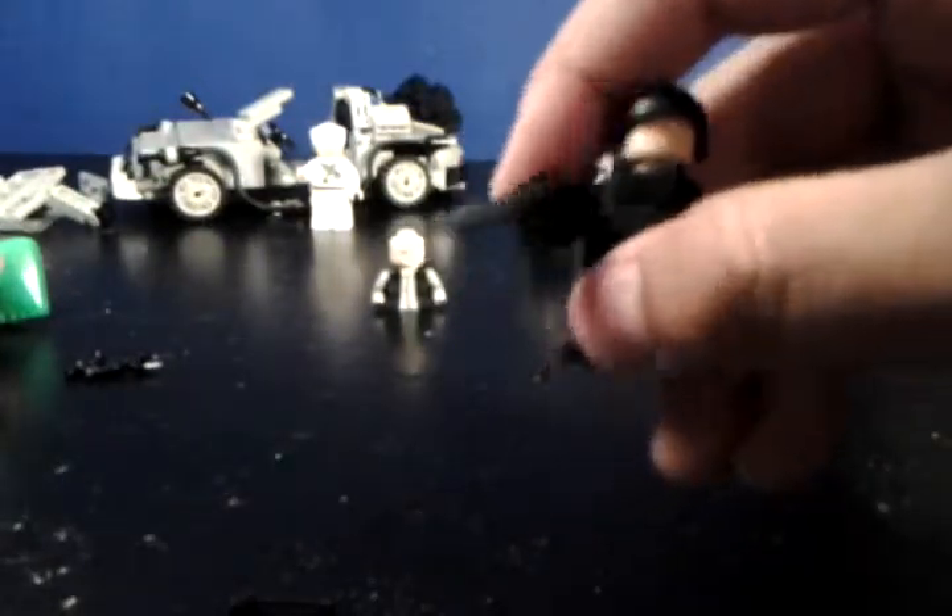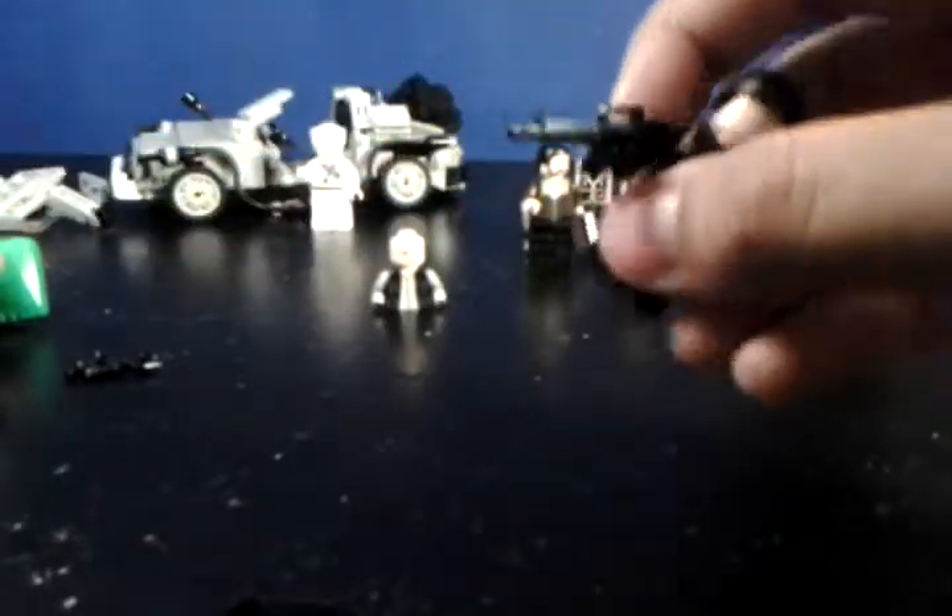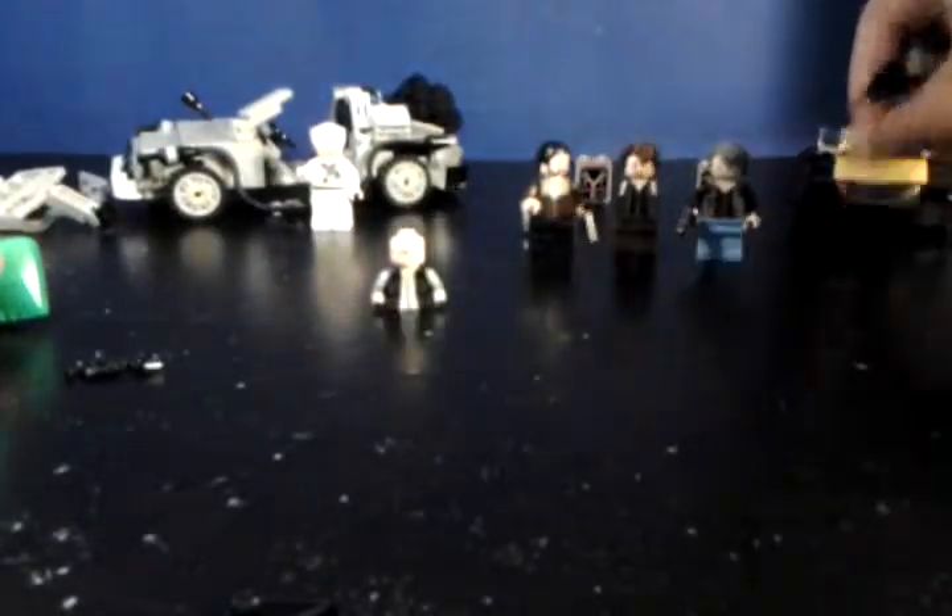Next up we have Riot Gear Glen. This is also a MinifigCat accessory — it's a Riot Gear vest and Riot Gear helmet, and a Brick Arms M16. MinifigCat informed me that the Riot Gear visor for the helmet would be out soon, but I can't wait forever, so I'm going to have to find a substitute for his helmet. I like the vest, and I'll probably find a different gun from Brick Arms — I think I want to get their M10.